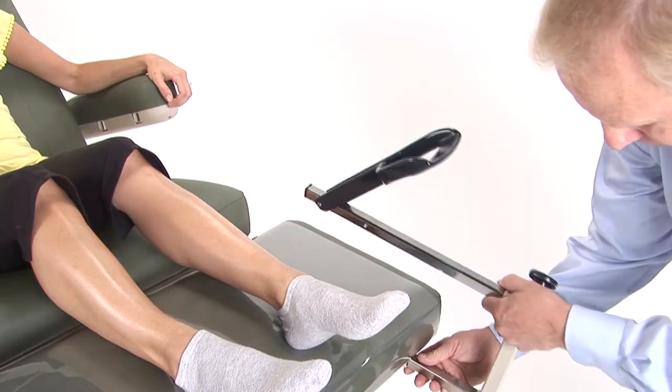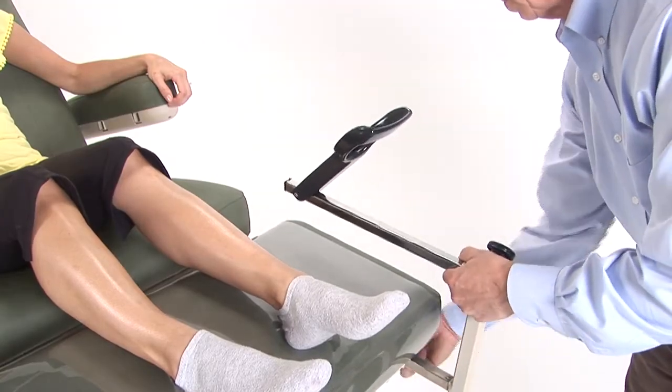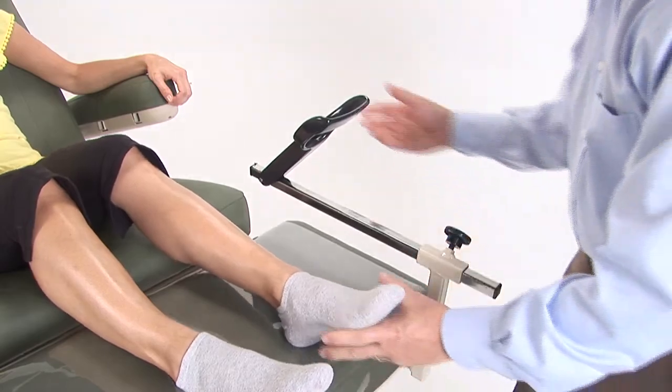The 90W can also be equipped with an optional adjustable plug-in foot stirrup that is very helpful when wrapping or treating legs.